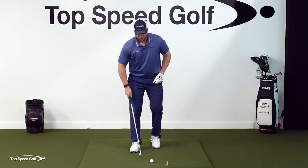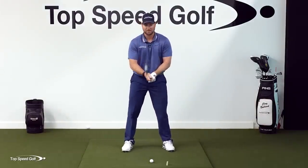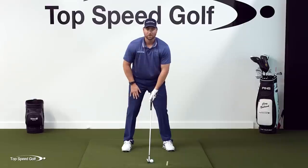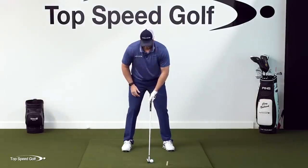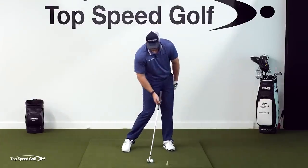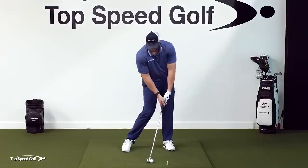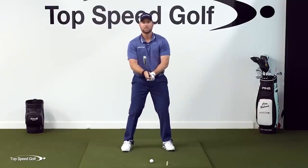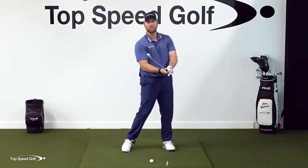The second piece here is that this does us no good if we go down to contact and the face is wide open and we get a giant slice. So instead of taking your grip based on where you're at address — which is nothing like where you are at impact — at impact my weight is going to be more left, my hips are going to be open, and my hands are going to be in front of the golf ball. When you do these motions — open the hips, put the hands in front — that typically opens the face, so I've got to square that back up.